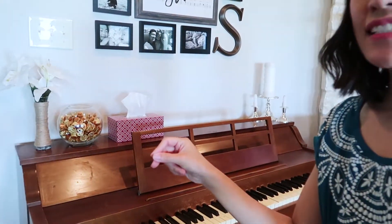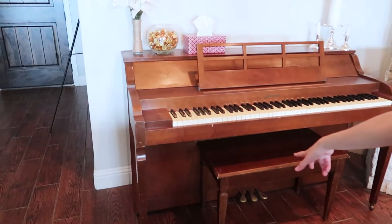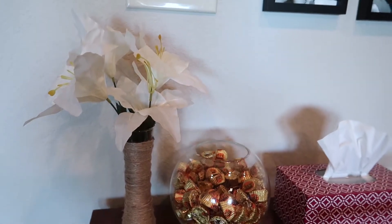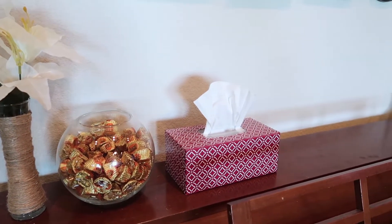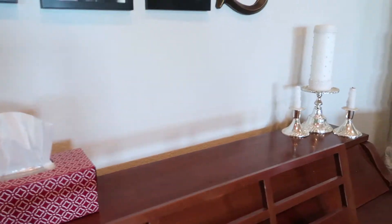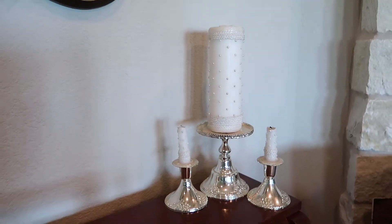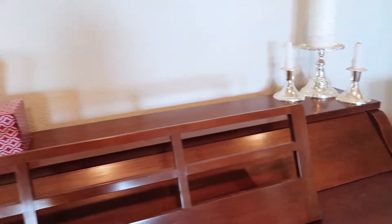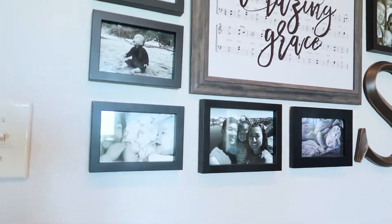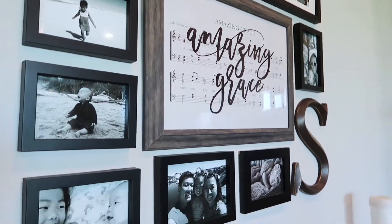I'm going to start out here at our piano — this was actually given to us, and we just love music in this family. Moving right above the piano, I have a Dollar Tree DIY vase and flowers that I did like four or five years ago that I'm still in love with. There's also a box of tissues, a bowl of Reese's — for any day, right — and these candles that were from my wedding day that I've kept for sentimental reasons.